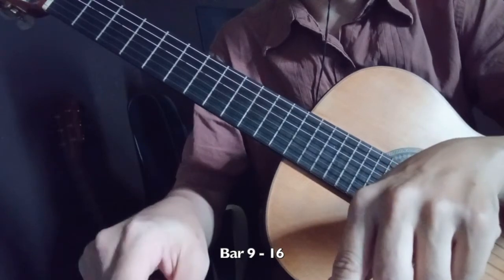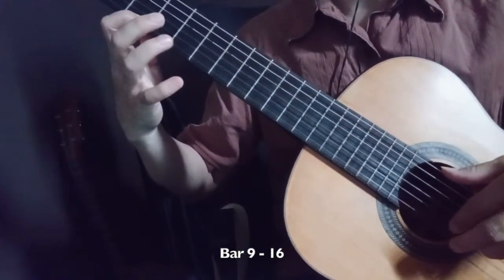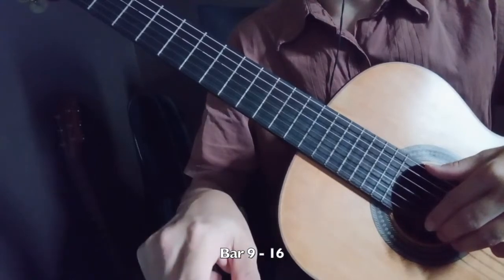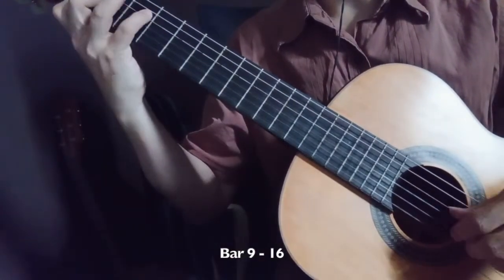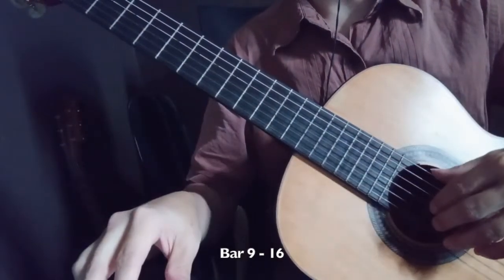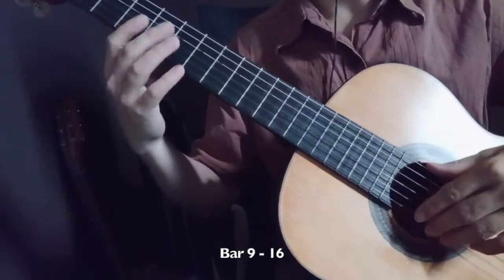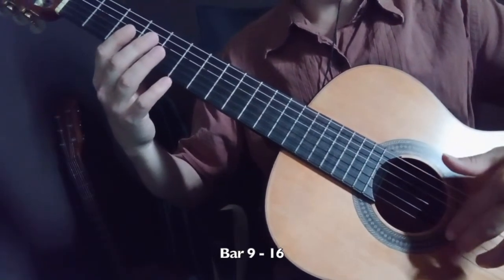The next one is also L Efectoso, Bar 9, this part. You can keep Forte all the time until Bar 16, until here. Try to keep the same volume, because this is the loudest part of the music - the loudest part - so we should bring up slightly vibrato and maybe pointy a bit.